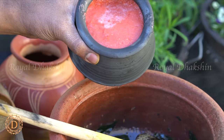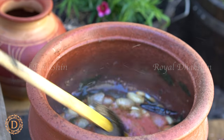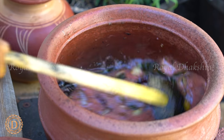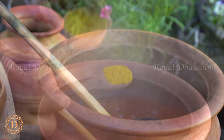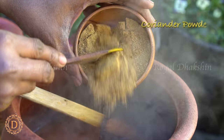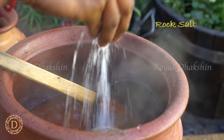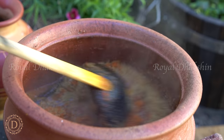Now add the fresh ground tomatoes and cook them well. Then we are going to add the powdered spices — turmeric, chili powder, and coriander powder. Coriander powder should be more, as that will give the body. Add rock salt and cook these spices for a couple of minutes.